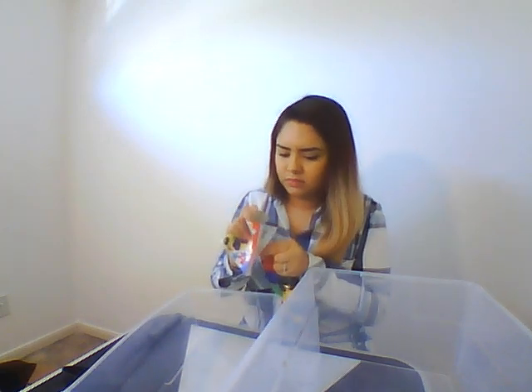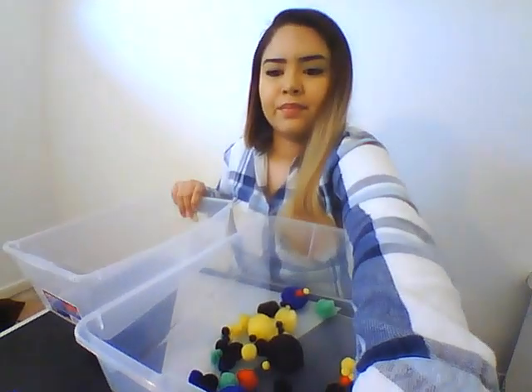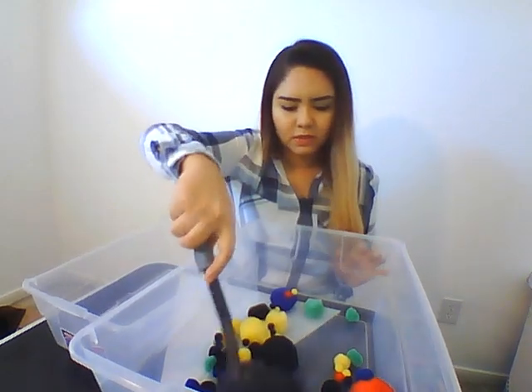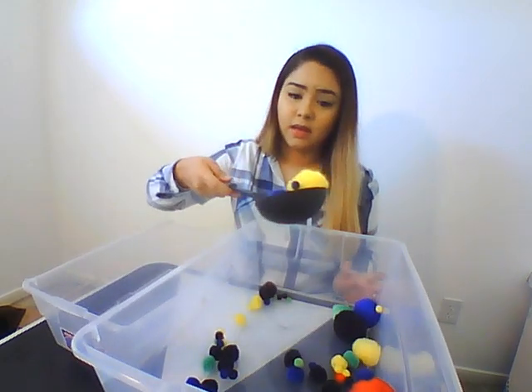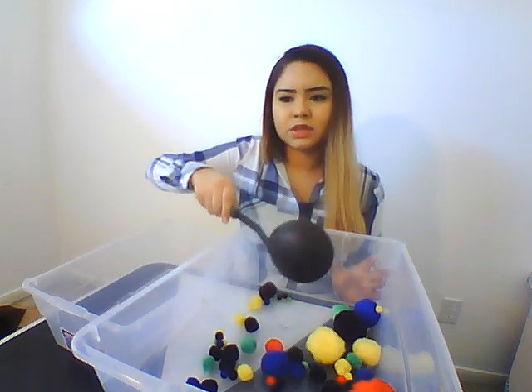You're going to want to put your pompoms in the big container — it can be all different sizes. What you're going to want to do is have your child take the soup ladle and scoop them up. They probably won't be able to get that many, just a couple, because this is a fine motor sensory activity.